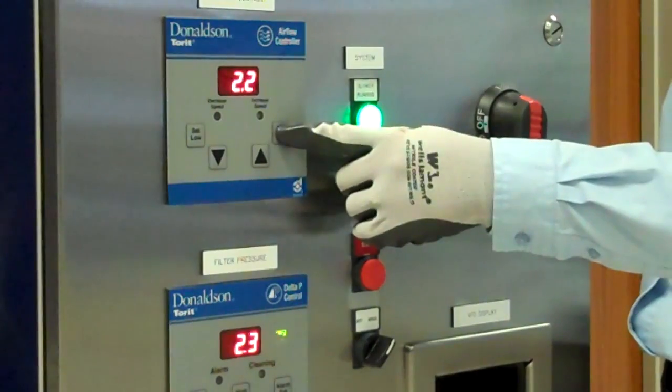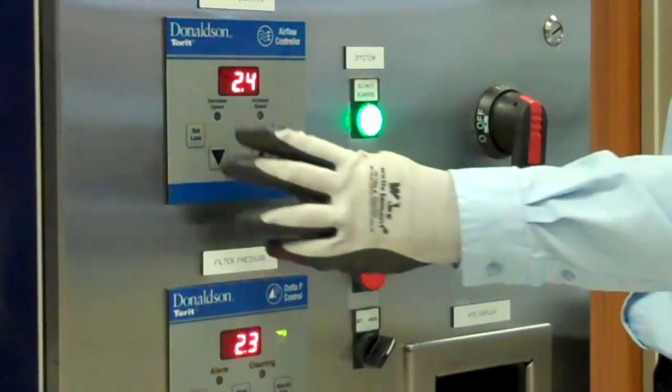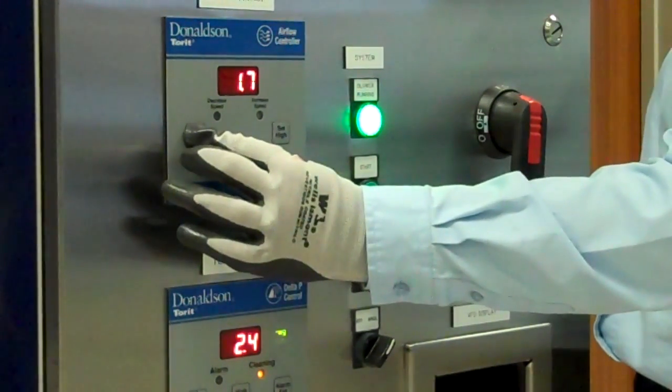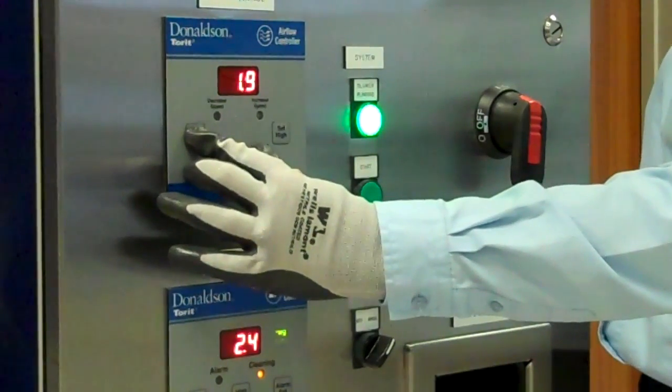Once you have established design airflow, set the high set point 0.2 above the desired number you want to maintain. Then set the low set point 0.2 below the desired number you want to maintain.